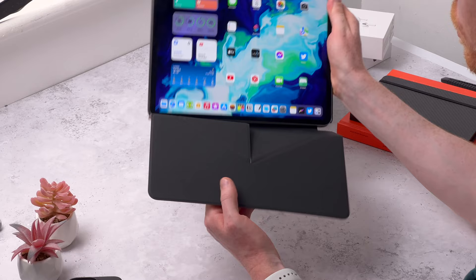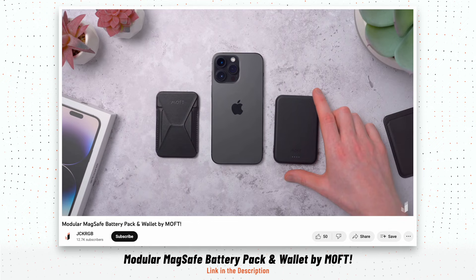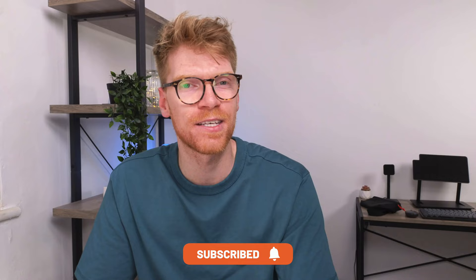Yeah, the sienna brown snap case and folio look really good together - you've got the black edge matching the dark interior of the folio. They also have a light gray version but they didn't send that one. So you've got a few different color options and combinations to go for. If you want to check any of these out, links are in the description. Hit the like button if you enjoyed this video. I also made videos on Moff's wallet and magnetic battery, and their case with a neck strap. Thanks to Moff for sending these and to you for watching - see you in the next one.